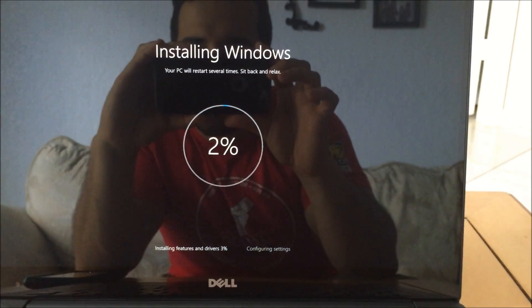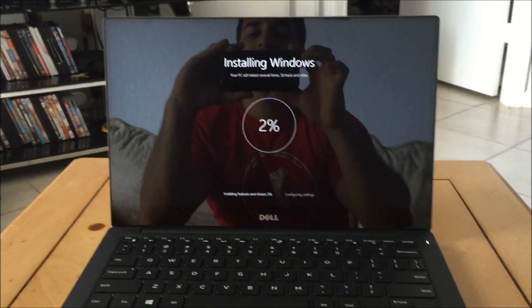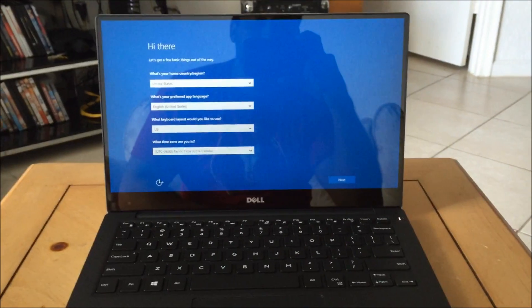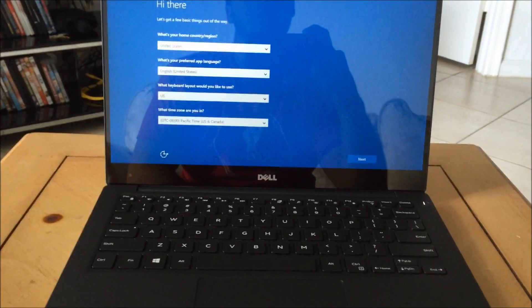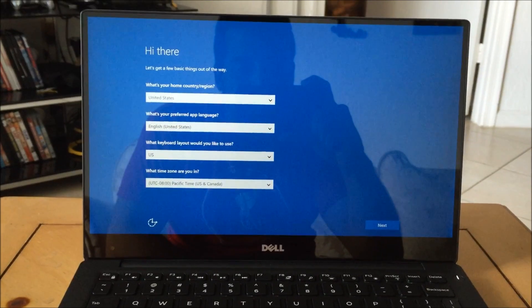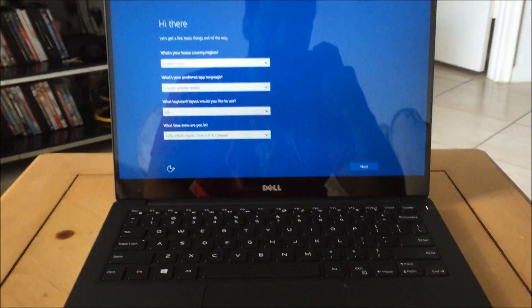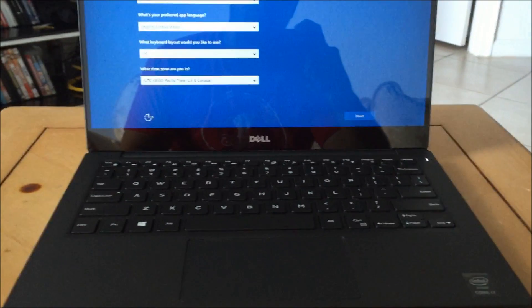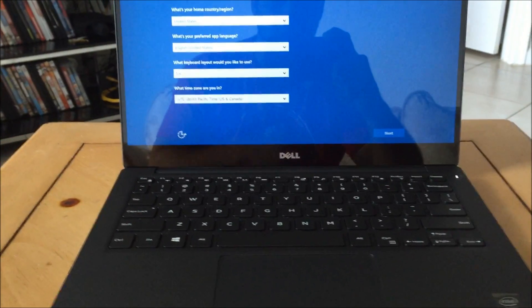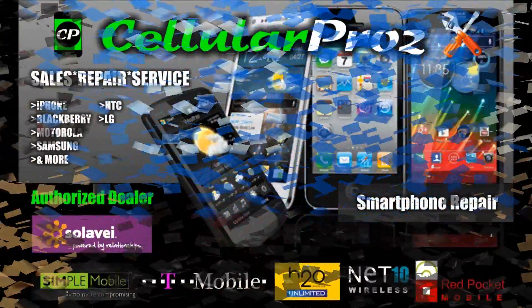It's installing features and drivers and it's at two percent. The installing finally got to a hundred percent and this is the screen we're brought to — the initial setup of the computer where it says 'Hi there' and you have to input all your information on how you want your computer set up. That's the whole video — that's how you reset the Dell XPS 13. This is the i7 but it works for any of them — the i5, i7. Hope this video helped you out; if it did, please like and subscribe for more videos like this!